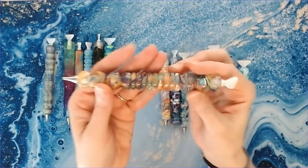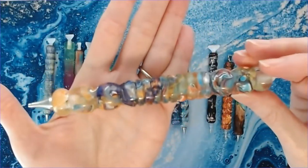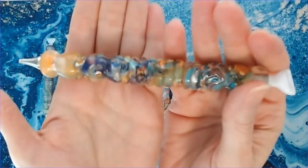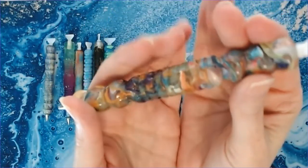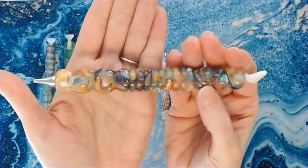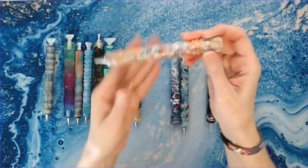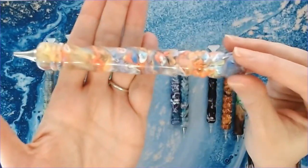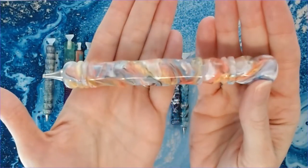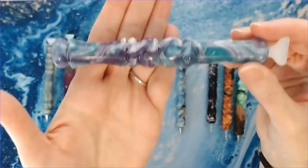This is one of my absolute favorite pens from Stephanie. I use this one often — I just love the shape and all of the colors; it's got a lot of rings in it. This is another one of my favorites with more pastel, lighter colors. And this is a purple and aqua pen.